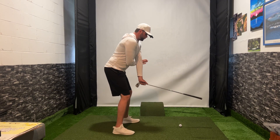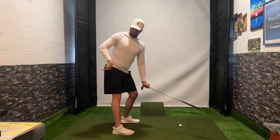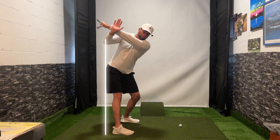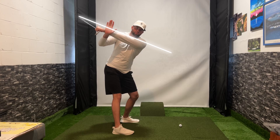Now, part of this drill is that during your backswing you're going to feel the trail hip pushing more back, almost as if there was a wall behind you. This is going to allow us to make a bigger body turn and to pull this lead arm across our chest in the backswing.